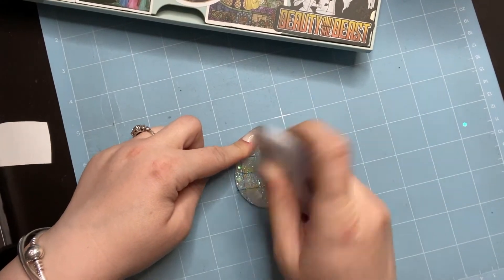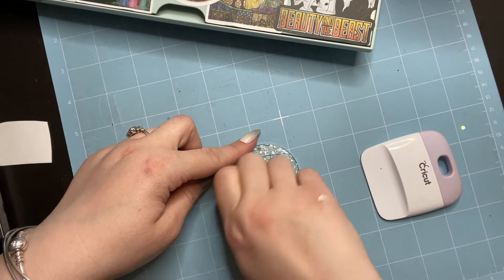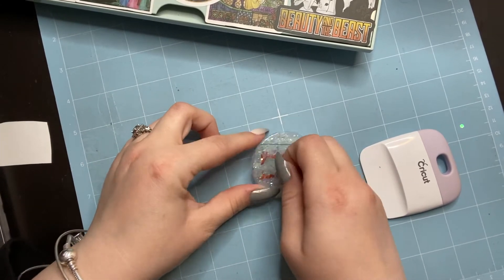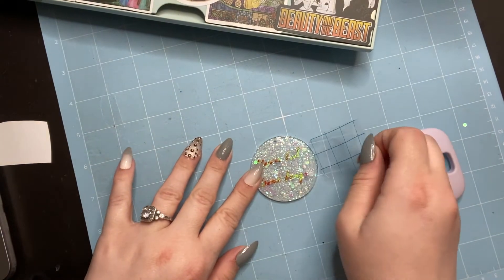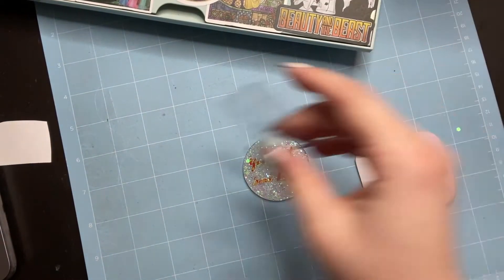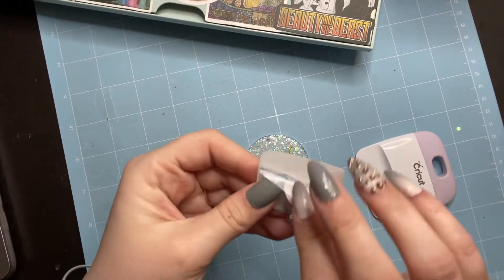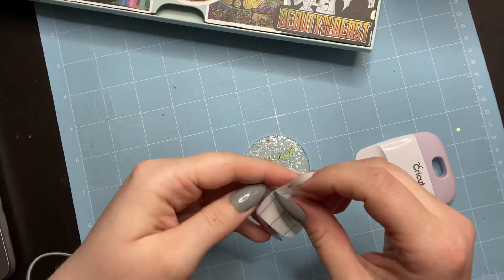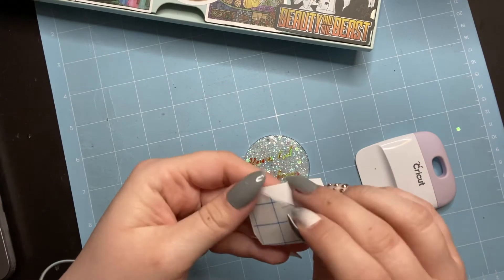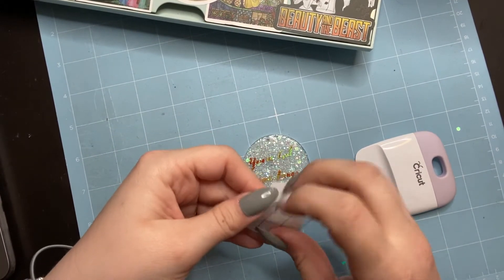Now I'm taking my Cricut scraper tool — works like a credit card — making sure the words adhere to the glitter keychain. It's very important that you do however many layers of Bright Tone you need so your surface is smooth and your vinyl adheres easily. Now I'm putting my transfer tape back on its backing square because I reuse it until it's not sticky anymore.